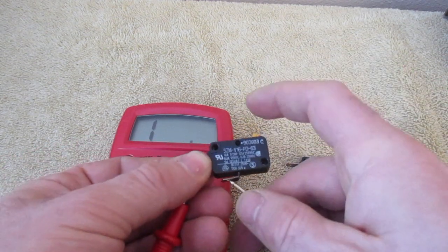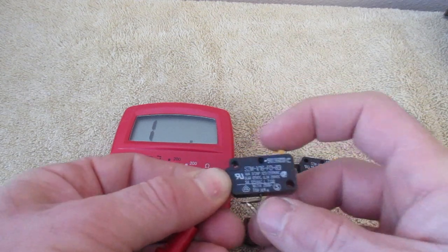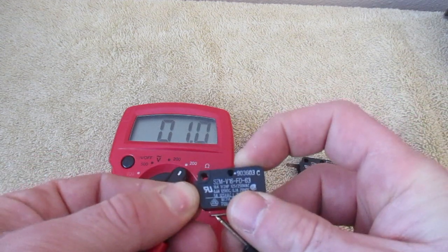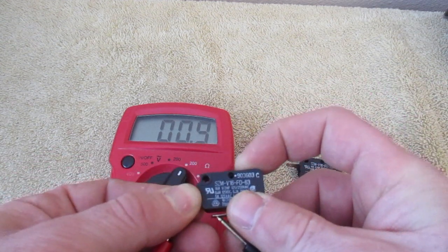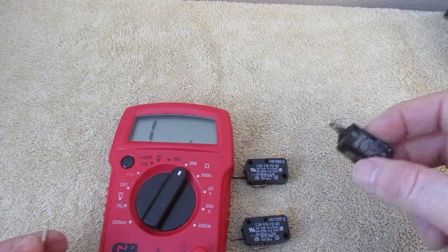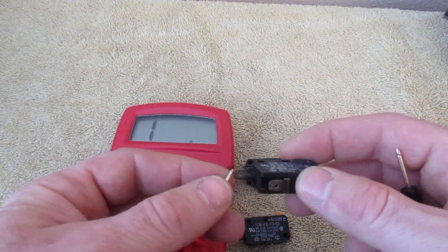I'm going to test the other one in the same way. It should read nothing at all — nothing should happen. And then when I push this down, you should hear that click, and then you should get a reading somewhere around one. This one's reading around one, so this one is good also. This one is called a closed circuit. Typically there'll be two open and one closed.